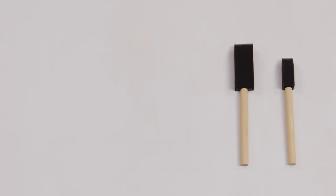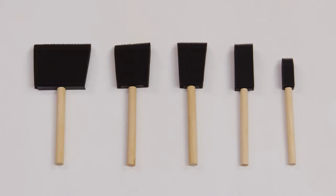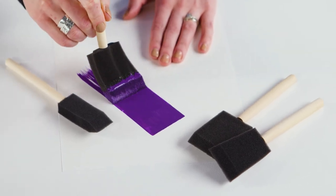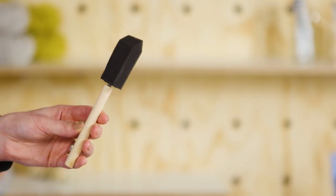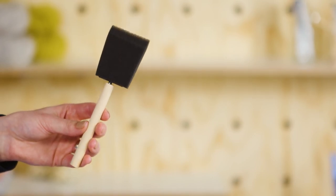You can also find foam brushes, which come in various widths and are normally rectangular or square. Use them for creating smooth finishes where you can't see the brush strokes left over. They're great for painting furniture as you can get a smooth, even coverage quite quickly. Make sure to clean your foam brushes properly — they absorb a lot of paint and can degrade quite quickly without the proper care.